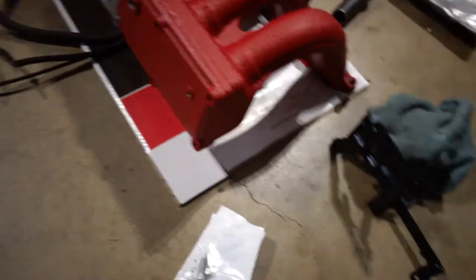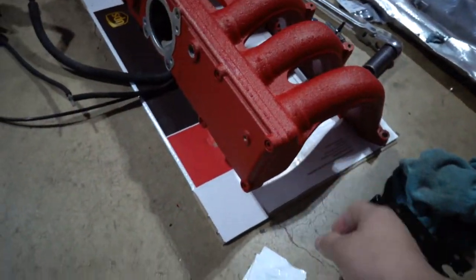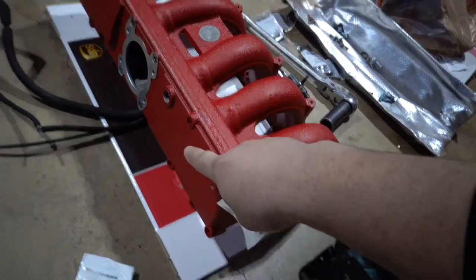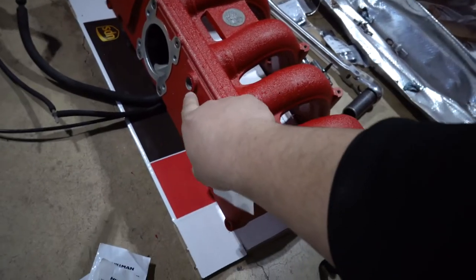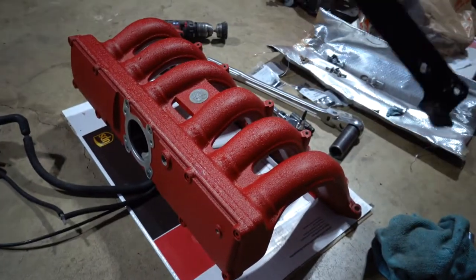The bracket is nice and dry. Let's go ahead and put these new bolts in — four here, four there — then throw on the fitting that goes right here and bolt up the bracket, and then we should be good to go.